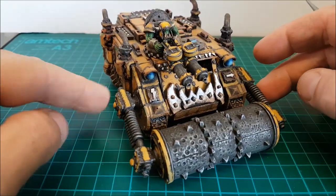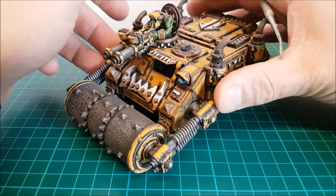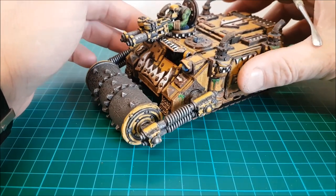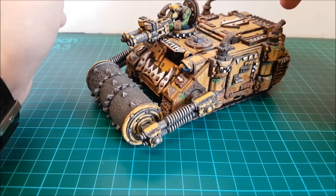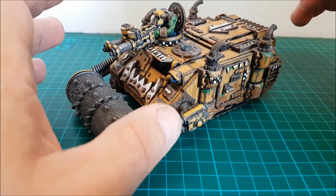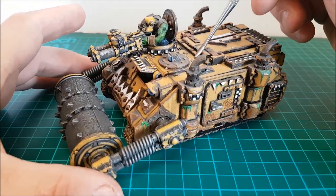Why am I showing you this model? Well, I'm not a massive Space Marine fan but I do love Space Marine models and I love the rhino. I remember the old rhino when it first came out - it was amazing. And then they brought out this new rhino. When Forgeworld did their looted vehicle it was amazing and to this day I regret never getting one, because I absolutely loved that Forgeworld Orc version.